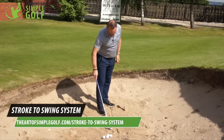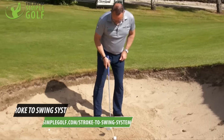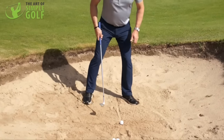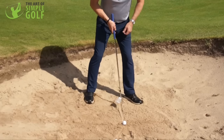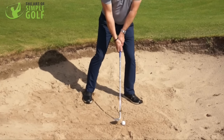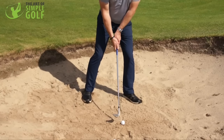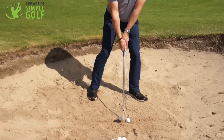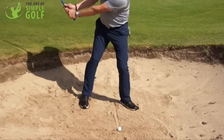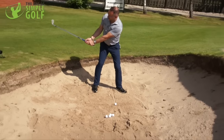Again, set the golf ball up opposite my left heel, lower myself into the sand with a slight wiggle of my feet. Ball in line with my left heel, open the club face but keep my hands behind the ball. From here I'm moving my sternum back to the right — notice that the golf club hasn't gone a long way up.